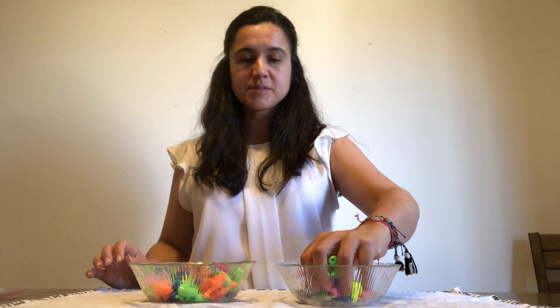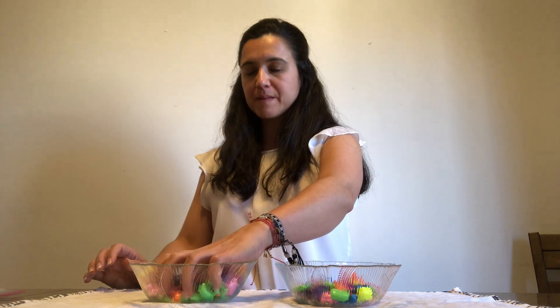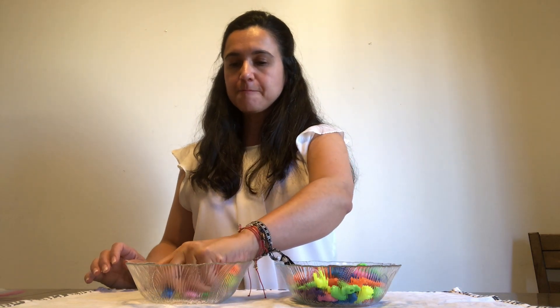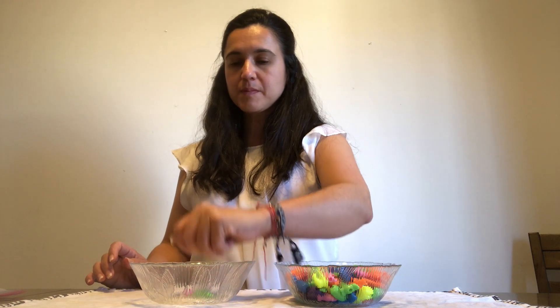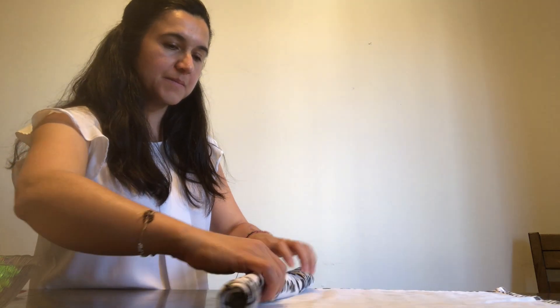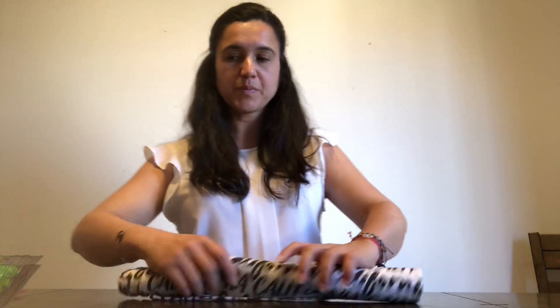Then I'll use my non-dominant hand to put them back in the bowl where they were. Make sure you didn't spill any objects, then start cleanup and roll up your mat. We're done! Have fun transferring small objects with a whole hand grasp. Adios!